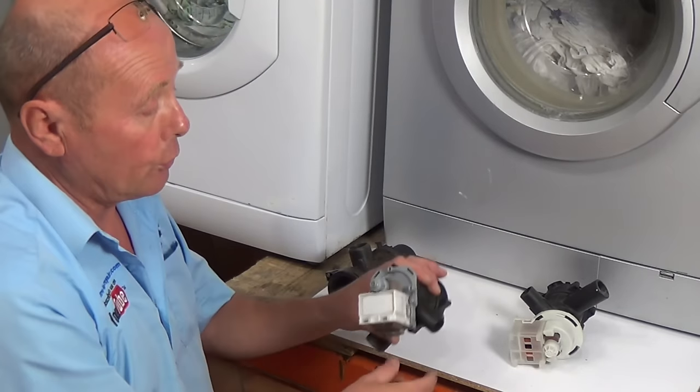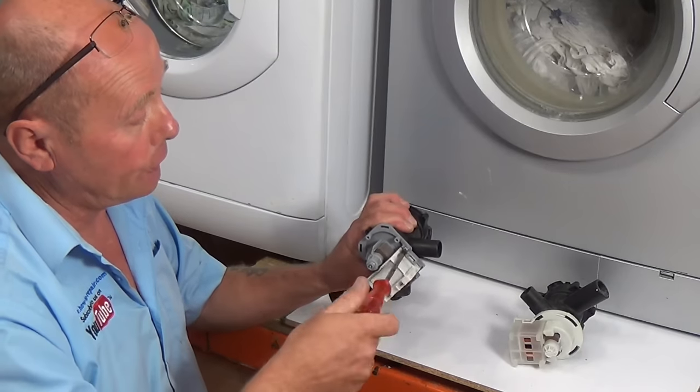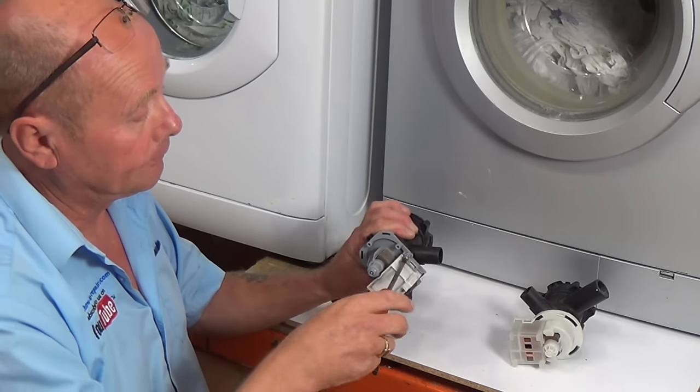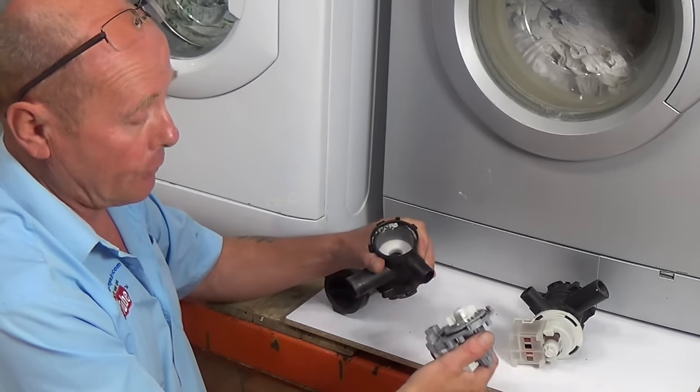Basically, you have a pump which has one screw located on it. You would need to undo this screw, then twist the pump and it comes away.